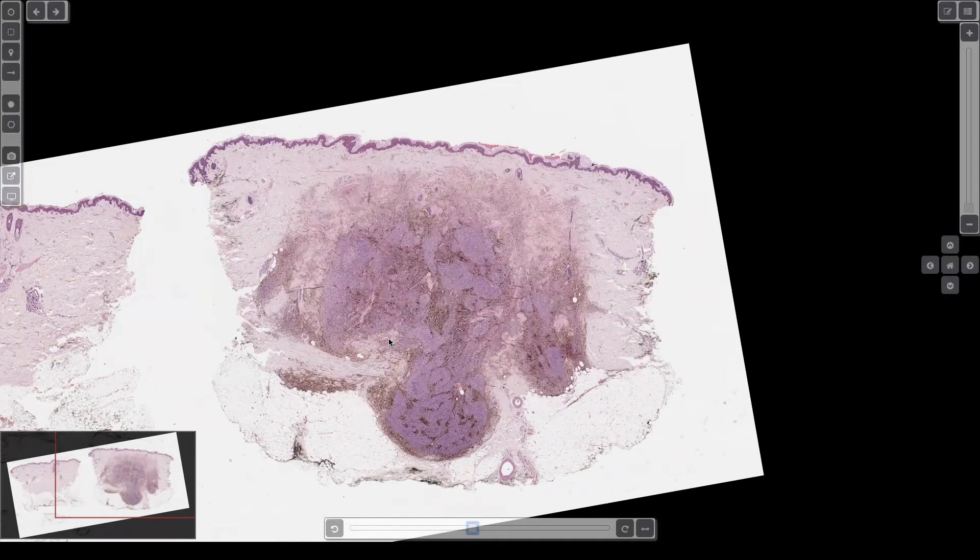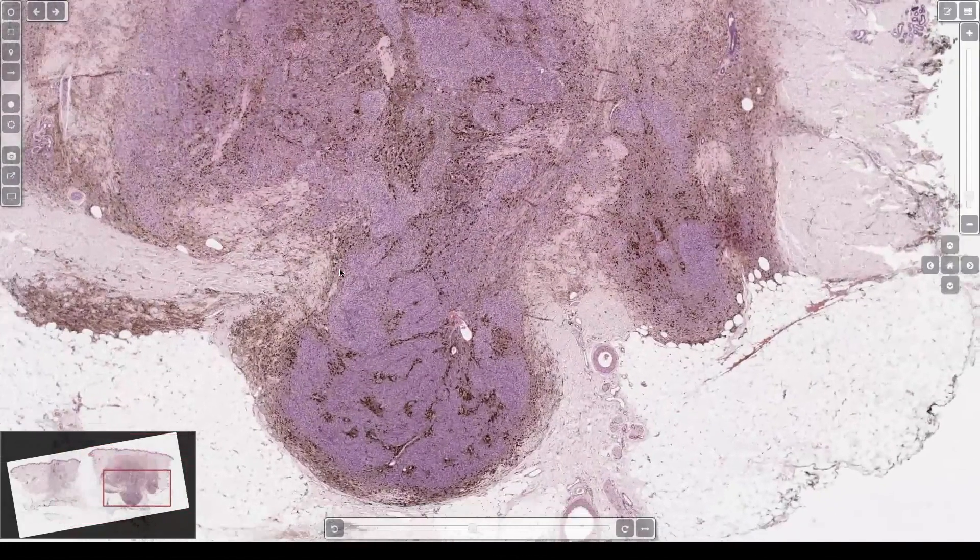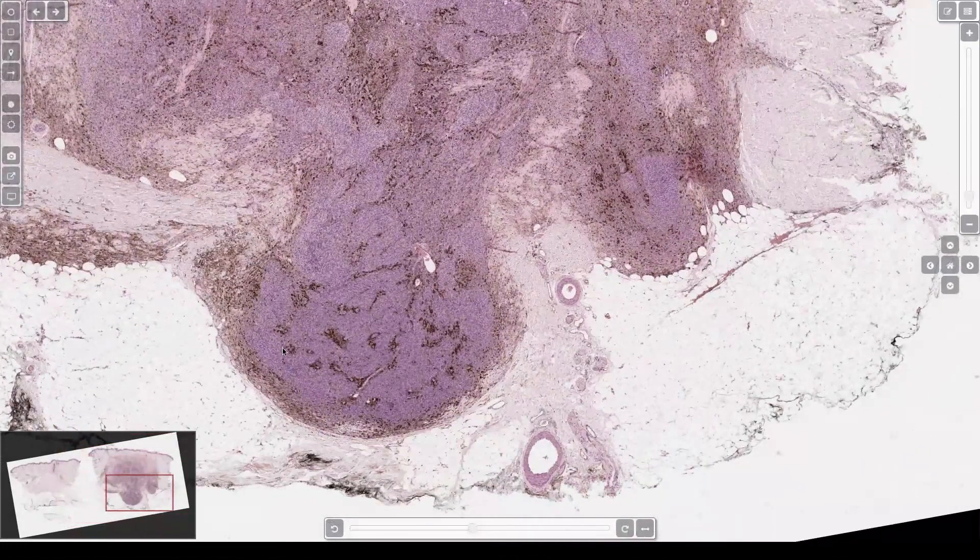I used to say it's so easy to tell them apart. Then we did a study which recently got published, and we did them back to back — I realized it's actually a little harder to tell apart than I thought. Arrogance is quickly cured with experience one way or the other. But to me, this bulging dumbbell shape is really good for cellular blue nevus.